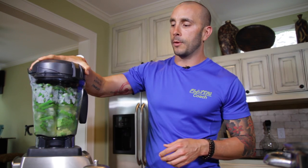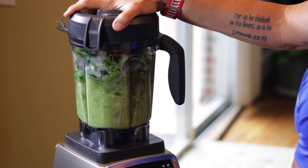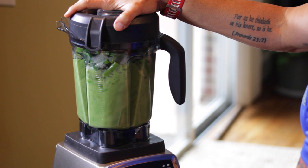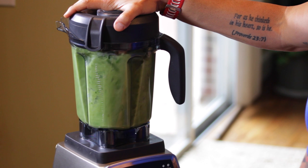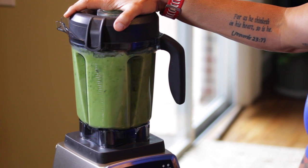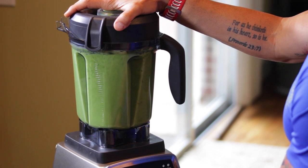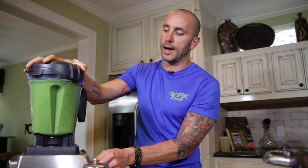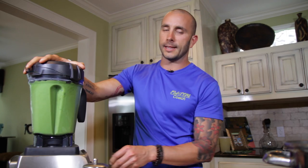We've got everything in the blender and we're ready to roll. I'll turn it on and start the blending process — I like to pulse it for a second and then ease into it. If you want your soup more chunky and less creamy, just don't blend it as much; it's your personal preference. I like mine really creamy, so after blending for about 30 seconds, you can see the steam coming out — I just let that sucker rip.